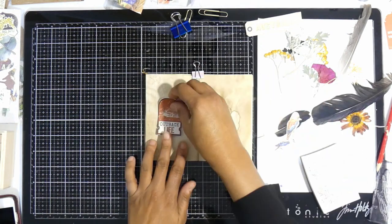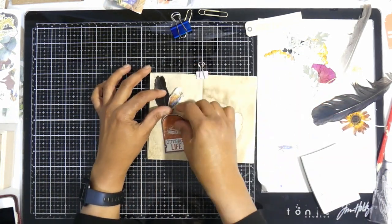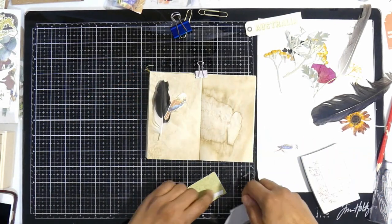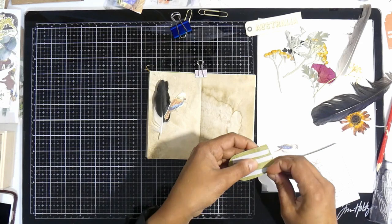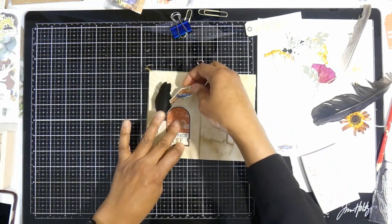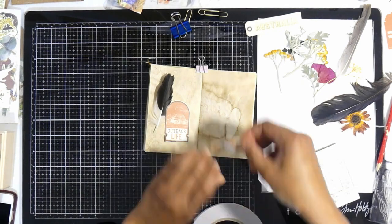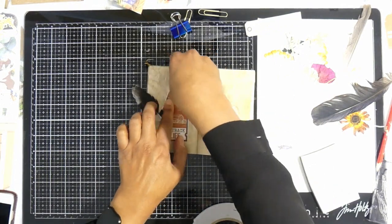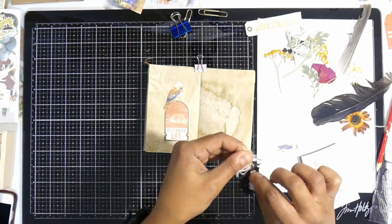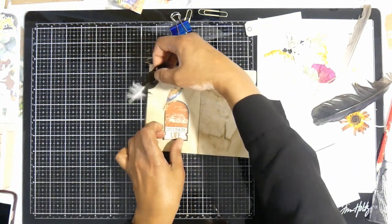Welcome back to the next layout in my Aussie travelers notebook. This layout was kind of a no-brainer — I love this outback life element that I cut out with my Cameo. There is a 12 by 12 page from the November kit from Antivira Scrap and Craft that has all these little Aussie icons, and you can fussy cut them yourself, but I just sent it through my Cameo and got the silhouette to cut it out for me.